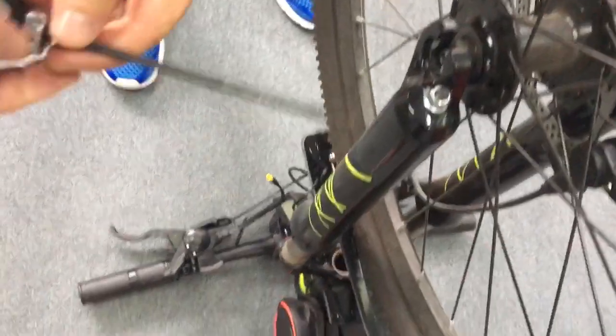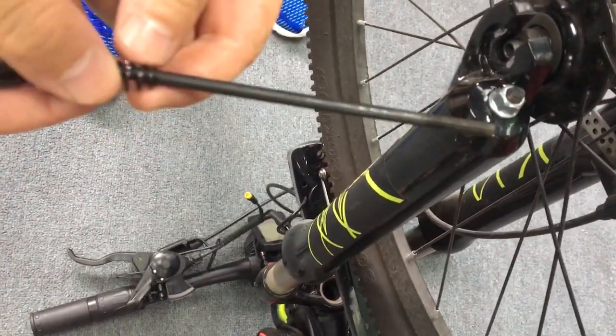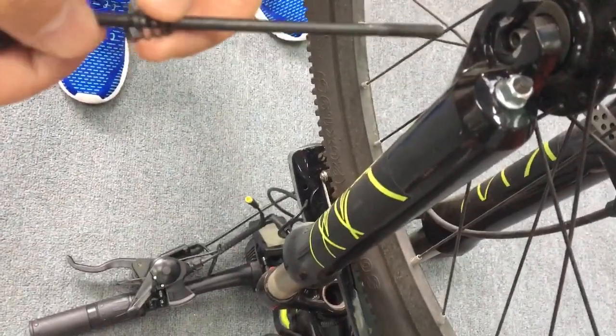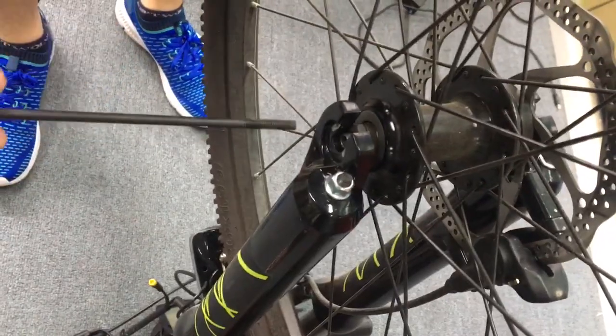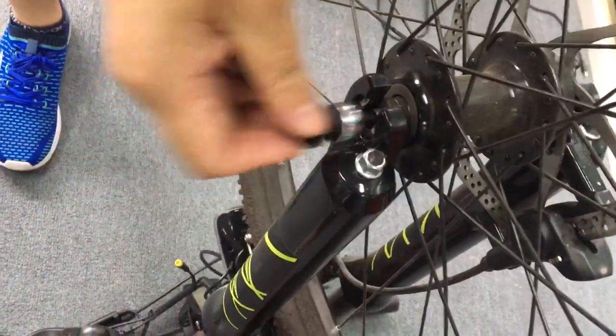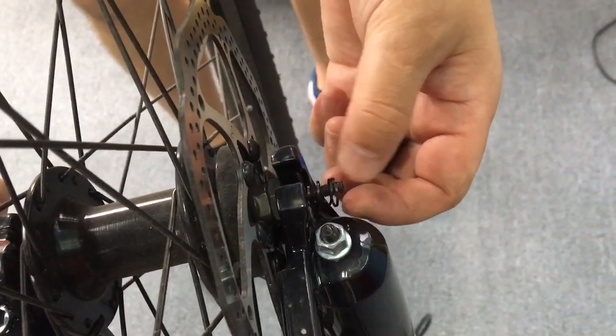Here we see there's a small spring — the smaller head just faces the inner side, and the bigger head faces the outer side. And also the small spring head: put it on the small side, facing the inner side.